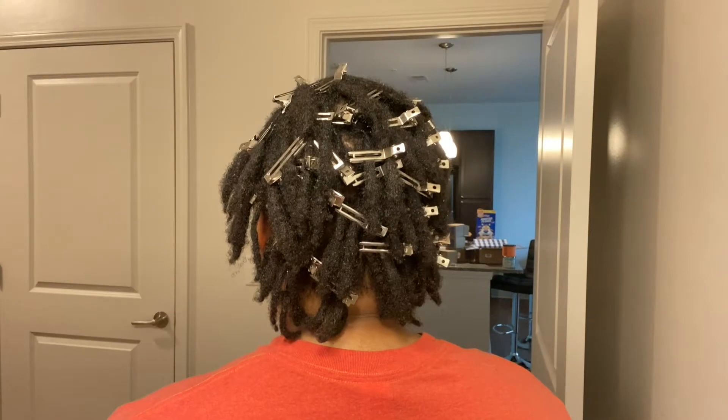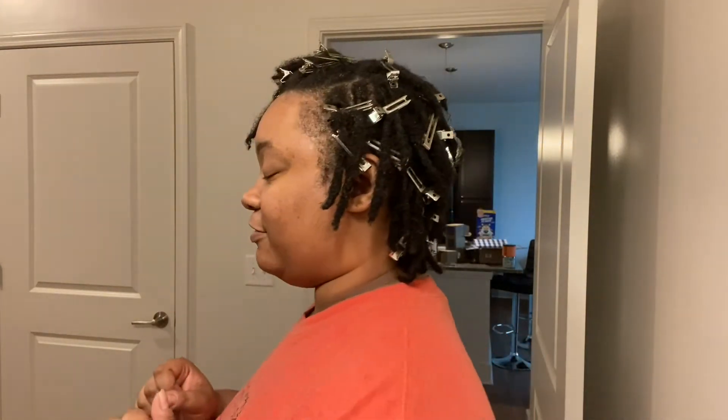I wanted to show y'all a clip version. I'm almost 12 months locked — more like 11 and a half months — and I was really trying to wait to retwist my hair until it was officially the 12-month mark. But I have so much hair growing outside my locks and I felt it was better to just go ahead and do some maintenance.